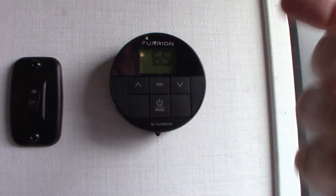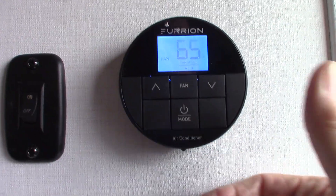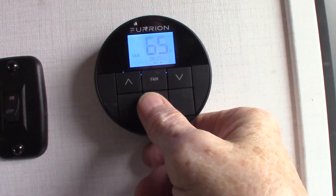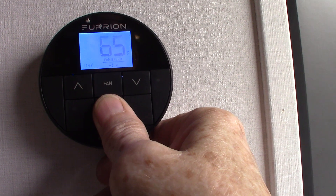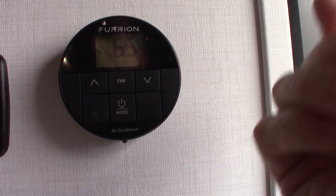When it comes to your thermostat, it's very simple. You just hold this for a few seconds until it lights up, then keep pushing the mode button to get to the different modes. To shut it off, you just hold it like so.